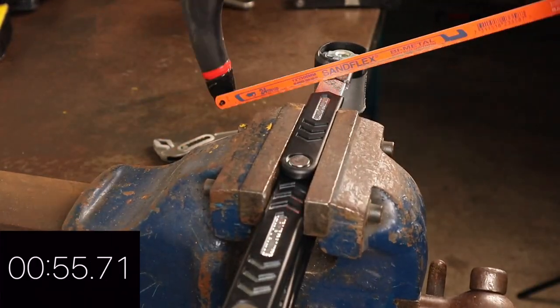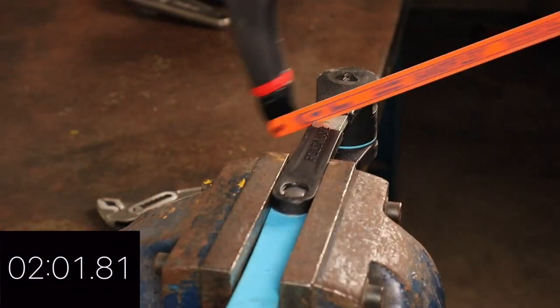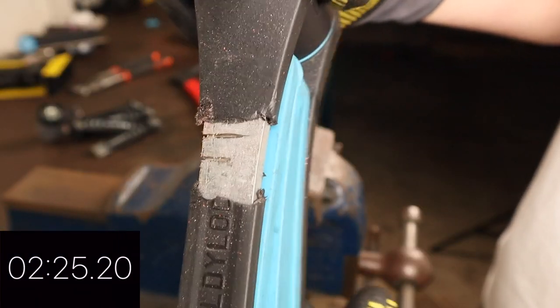Finally, I was able to cut the Kryptolock 685 in just over two minutes with a HSS hacksaw, whereas the Foldy Lock Compact's hardened steel plates thwarted the attack and survived.